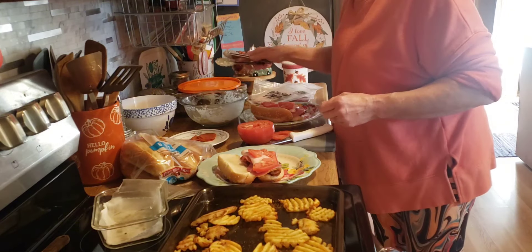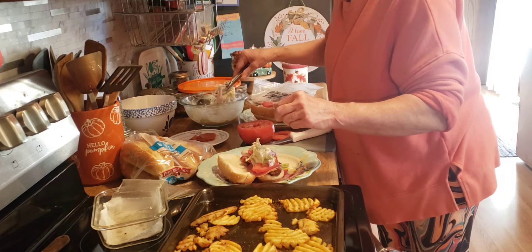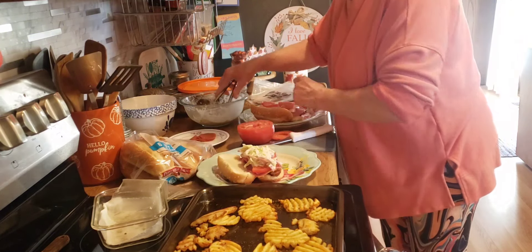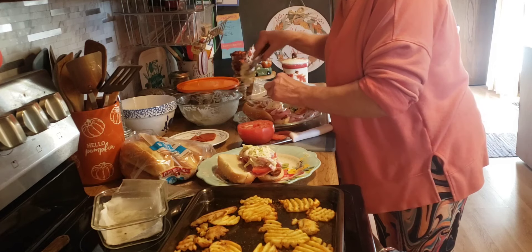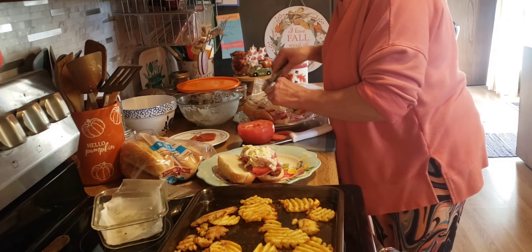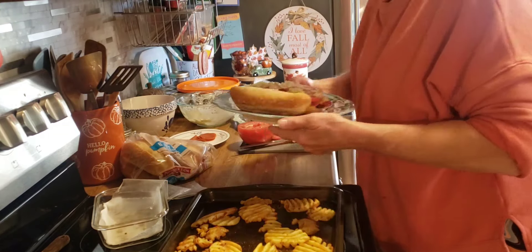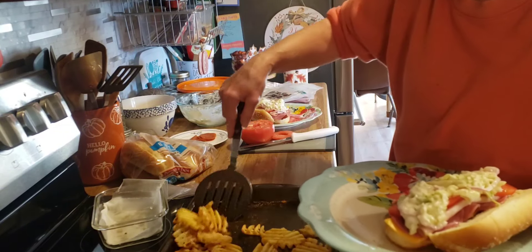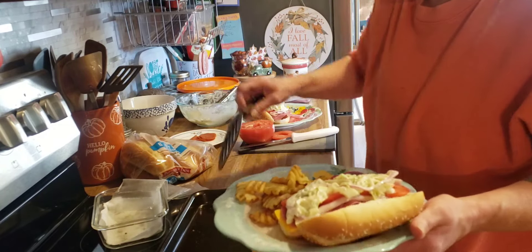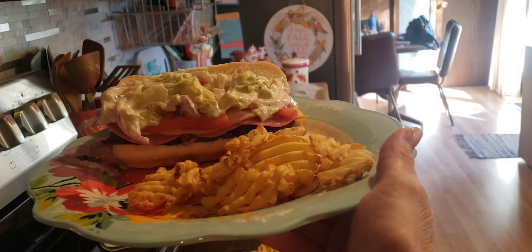Now for the star of the show — the grinder salad. This is the lettuce, purple onion, banana peppers, all the good stuff. If you've never had one of these before, I highly recommend them. I've made them at least one other time on this channel and they are so good. Get some waffle fries on here, and there you have it friends — grinder salad sub sandwich and waffle fries. We'll see you tomorrow.